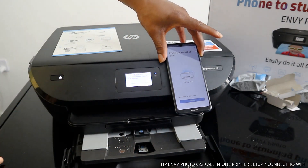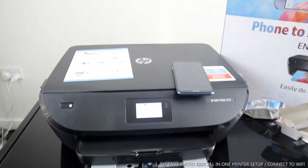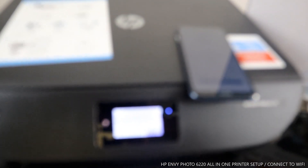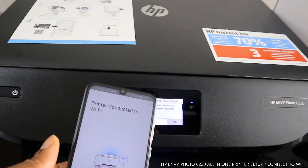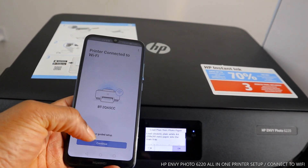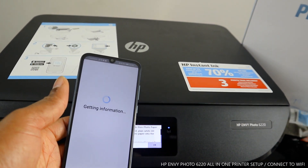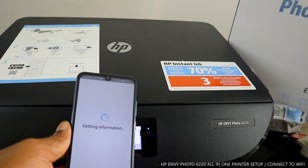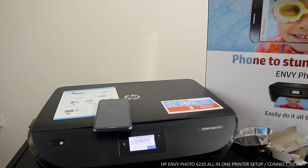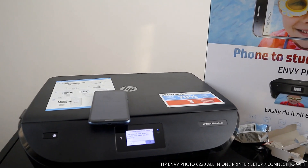You can see the blue light here for Wi-Fi is steady on — no longer flashing. The mobile device also tells you the printer is connected to the Wi-Fi network. Click Continue. Now it's connecting to HP services and getting information. This is how to connect this printer to a Wi-Fi network. If you found this tutorial helpful, please consider subscribing — it helps us to grow. Thank you very much.